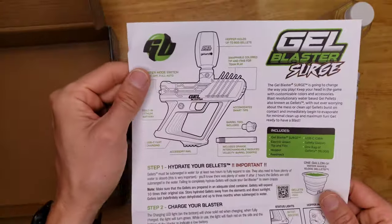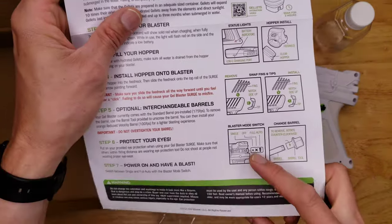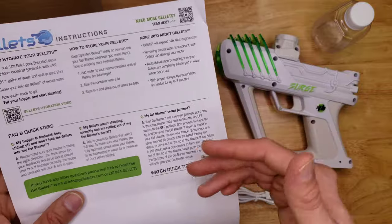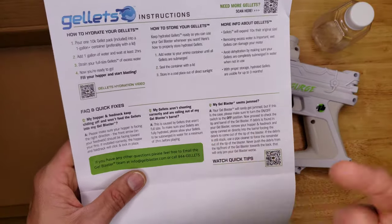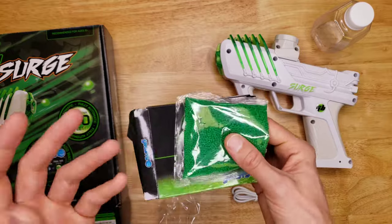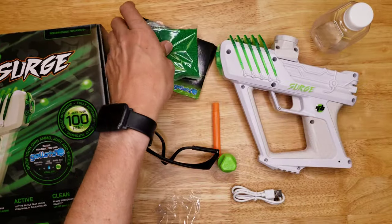We also have an instruction sheet. These sheets change each time because the accessories change. You can still swap the fins and tips, you have your single-fire mode, and there's info on changing the barrel. The back has some quick fixes for troubleshooting — if something's jammed or not working, or if your gel balls aren't big enough they'll just roll out the barrel. You need to let your gel balls soak for plenty of time. I just leave them in water for months and they still work. If you under-soak your gel balls they'll be too small and won't stay in the barrel.